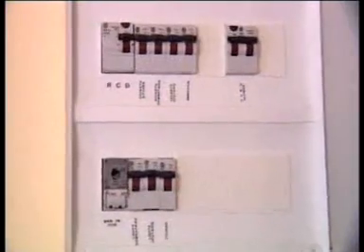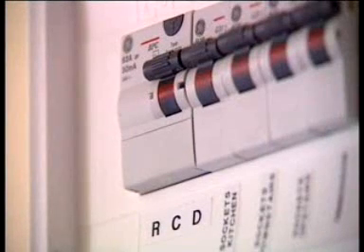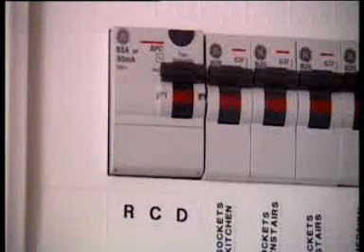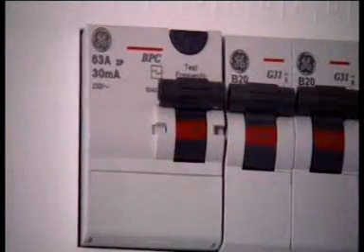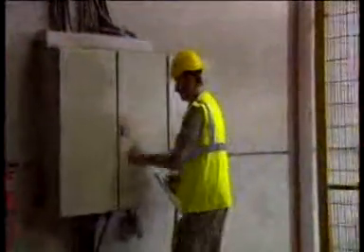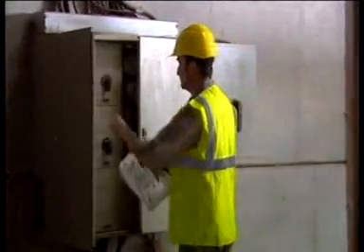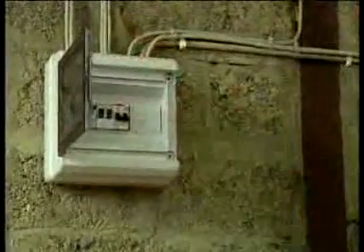It is important that the RCD be tested frequently, as this helps to ensure that it always functions correctly. When you press the test button, the RCD should trip. You will generally see a T symbol on the test button of all RCDs supplied in this country. We at ETCI recommend that the RCD be tested at least twice yearly — for instance, when you move your clocks forward in the spring and back again in the autumn.